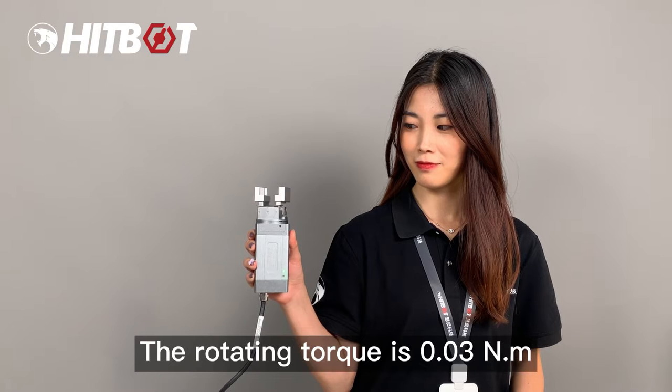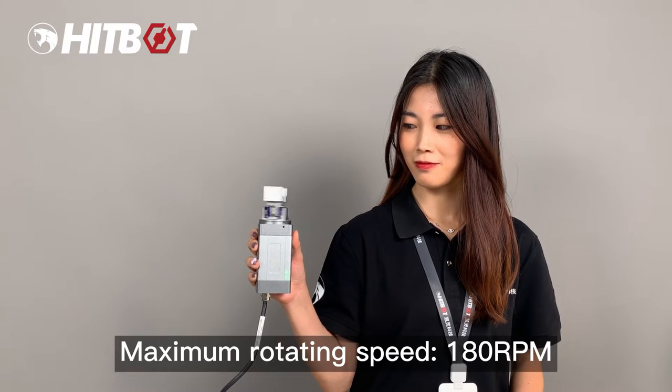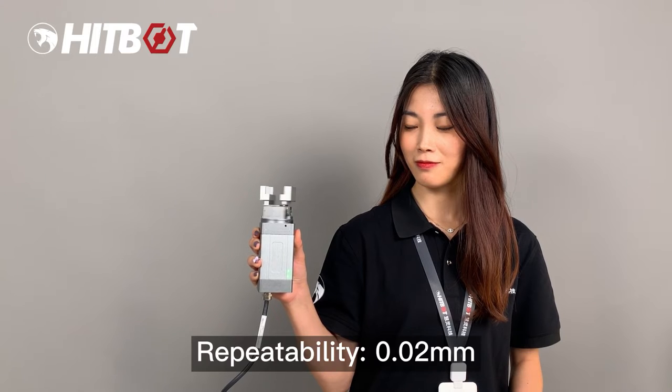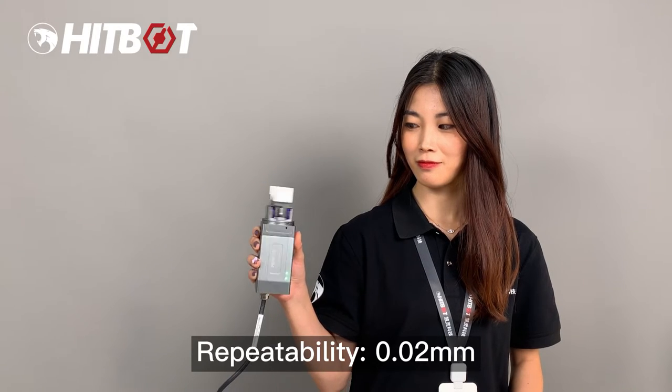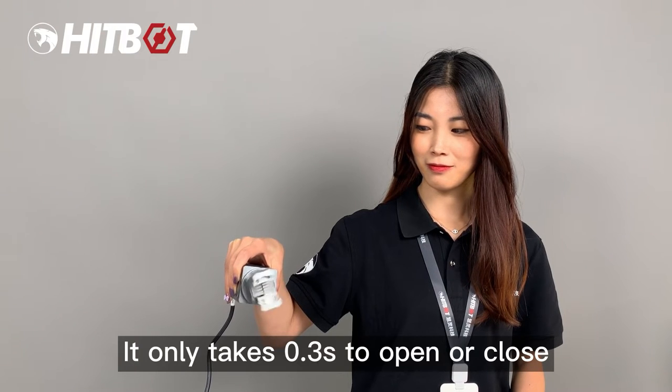It can achieve tens of millions of cycles. The rotating torque is 0.3Nm, maximum rotating speed 180 rpm, repeatability 0.02mm, and it only takes 0.3 seconds to open or close.